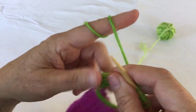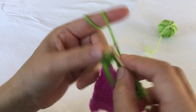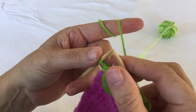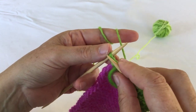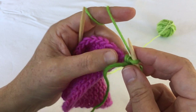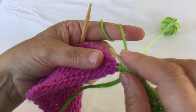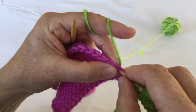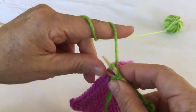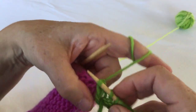Knit the row to the last stitch. Slip your last stitch as if to knit. Yarn over the needle. Pick up a stitch from your chain edging, and lift those two — the yarn over and the last slipped stitch — over the picked-up stitch.